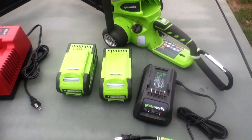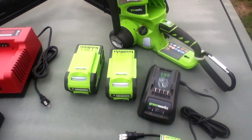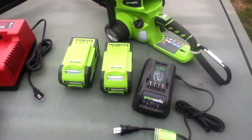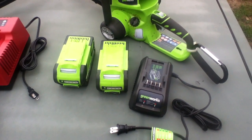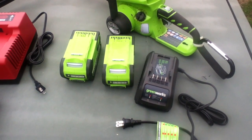My battery showed up with a partial charge, so I'm not quite sure how long it takes to make a battery go from dead to full, but I'm going to say two or three hours. High-capacity lithium-ion batteries do take a fair amount of time to get charged up, and that's one of the issues to deal with when going to work with a saw.